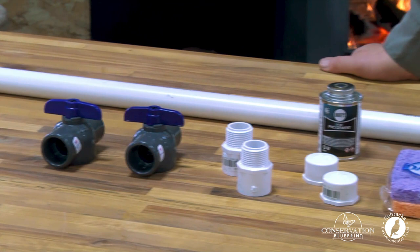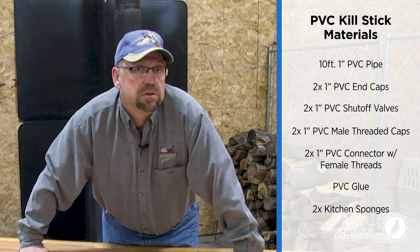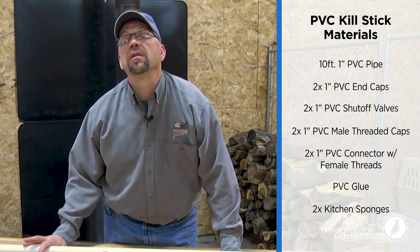What I have in front of me here is $23.45 worth of PVC pipe supplies that I've obtained from my local hardware store, and today we're going to show you how to take that $23 investment and turn it into one of the most valuable habitat tools that you can have — and you'll get two of them.